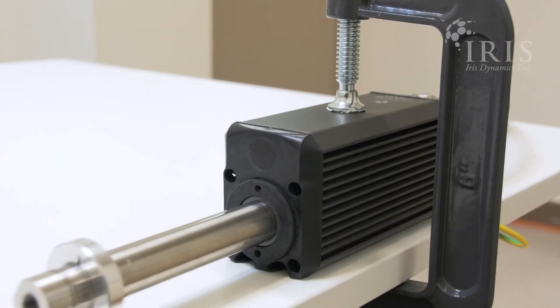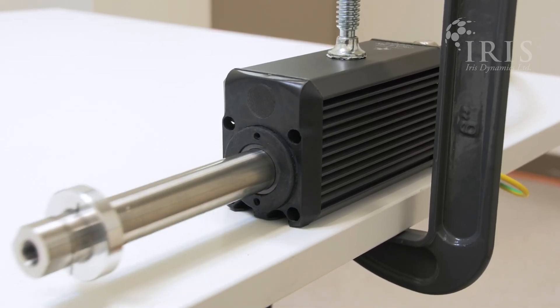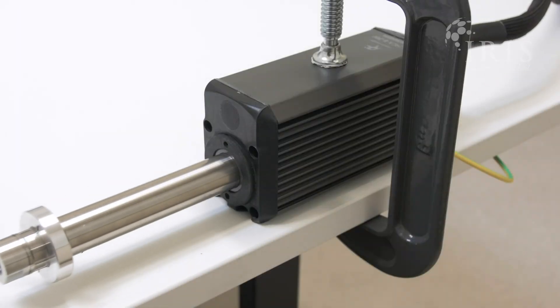Once mounted, connected to power, and connected to Iris Controls via your RS-485 cable, you can now try some of the example kinematic motions in Iris Controls and get your motor moving. Contact us today to request a demo tailored to your application.